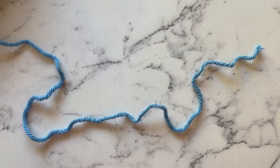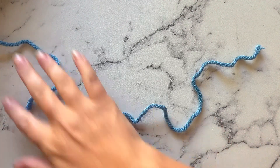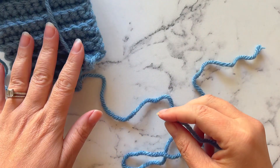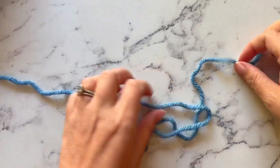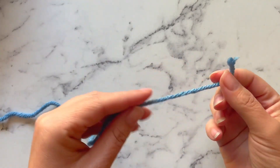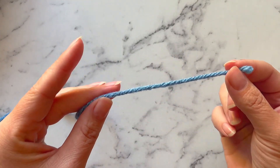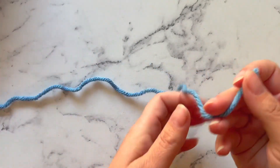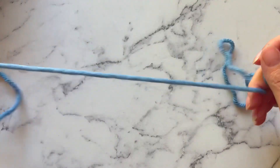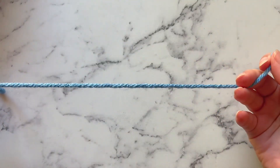When tying a stopper knot you usually have two ends. You have what's called the standing end or the standing line, that is usually attached either to your project or your ball of yarn, and then you have a loose end which is often called a running tag or the working end. This is the end that actually will make the knot. The standing line is the area that we're going to be working around to form that knot.